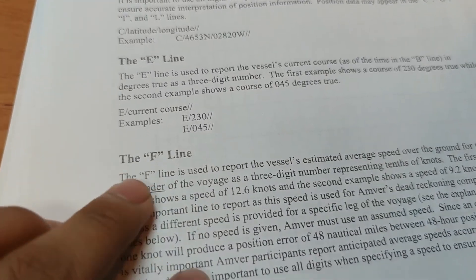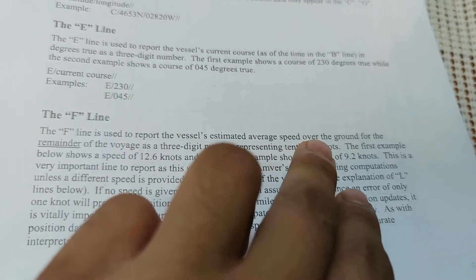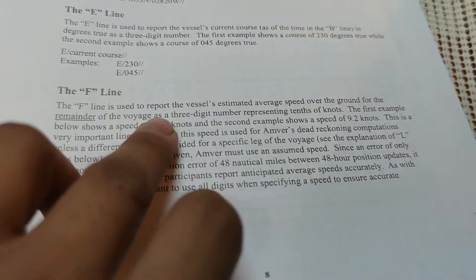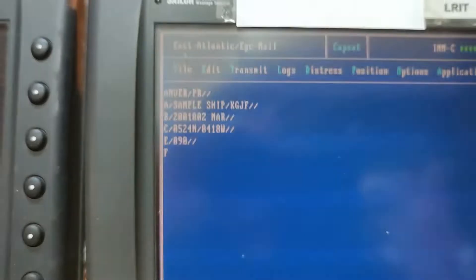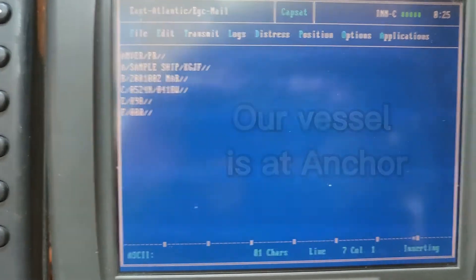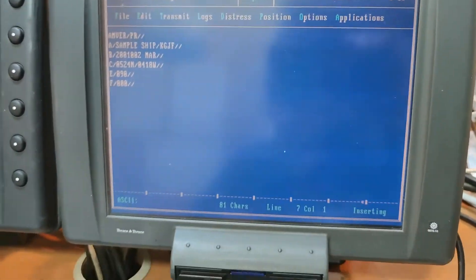The Faxtrack line is the estimated average speed over the ground. It's a three-digit number representing tenths of a knot — you don't need to put the decimal point. Since we're not moving, I'll put 000, which denotes zero knots.